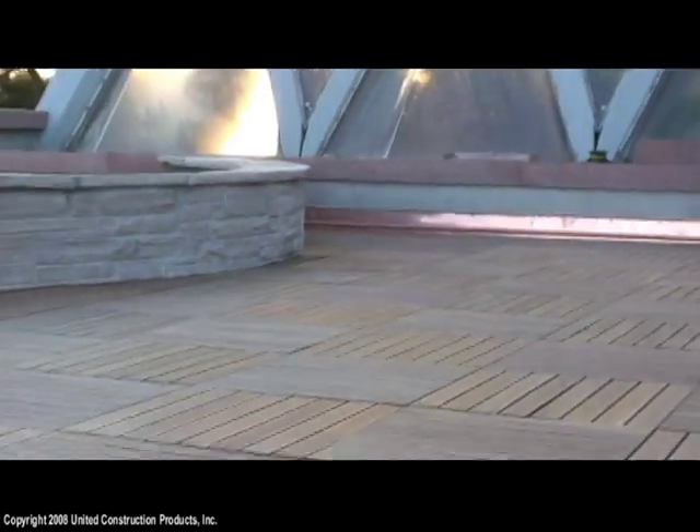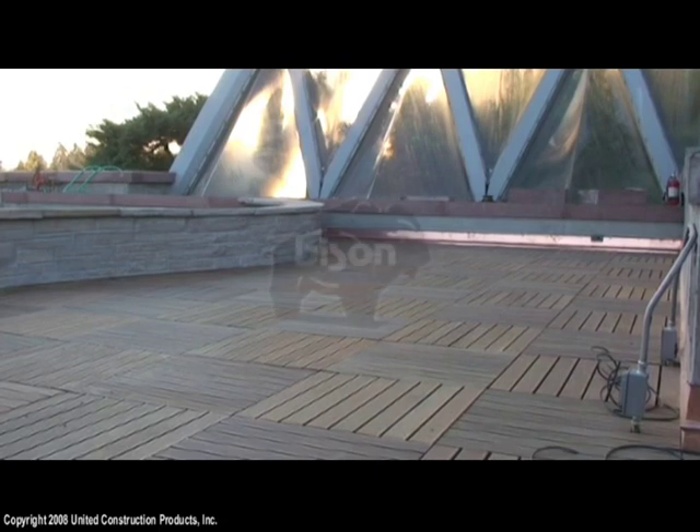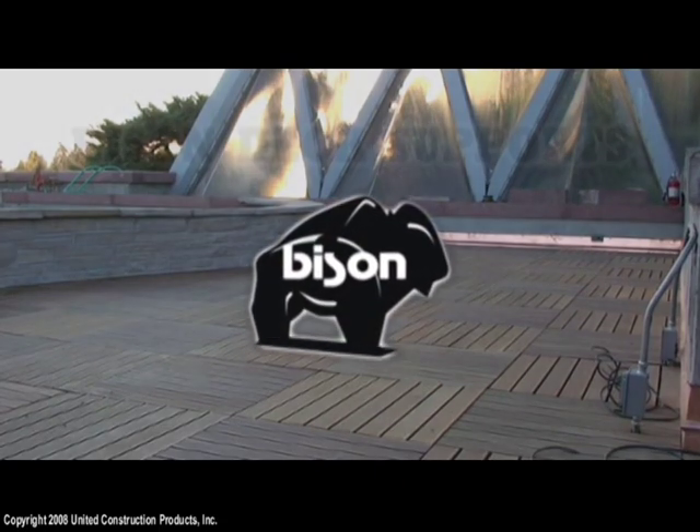A deck installed with Bison deck supports has a solid feel, and our construction methods are proven, properly engineered, and endorsed.